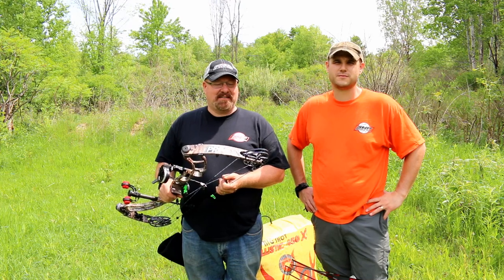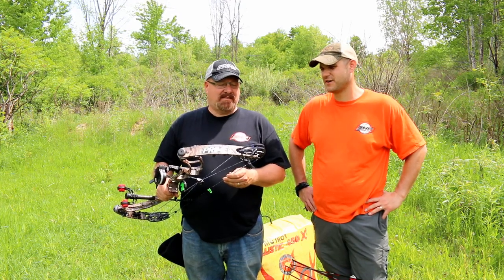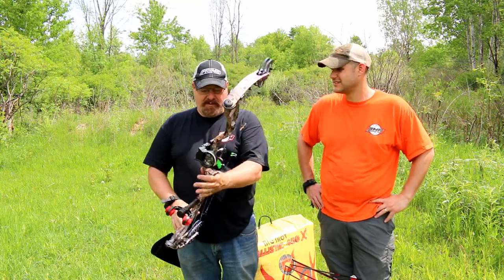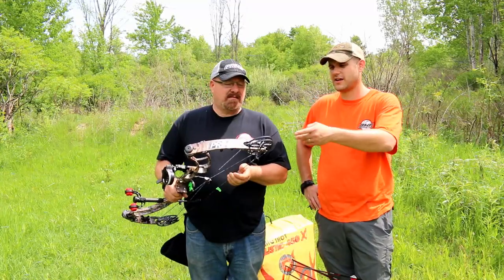We just got done shooting the new Prime Alloy from G5. This bow is fast, slick, and feels real good in my hand. Yeah, I love the grip — it's got a nice comfortable grip on it. It features the parallel cam system; we've seen that on all the Prime bows.